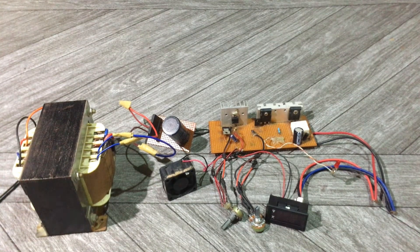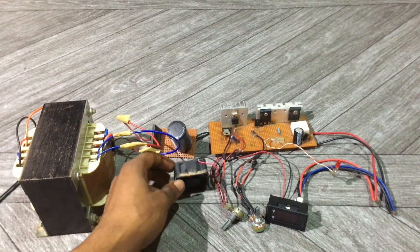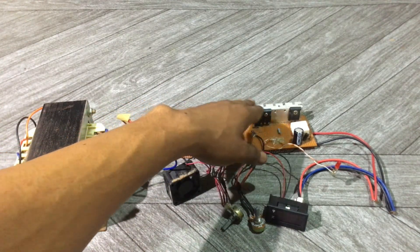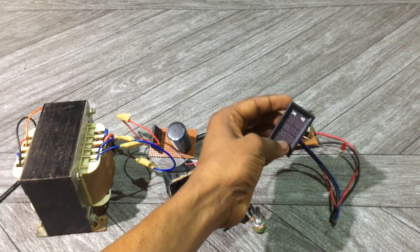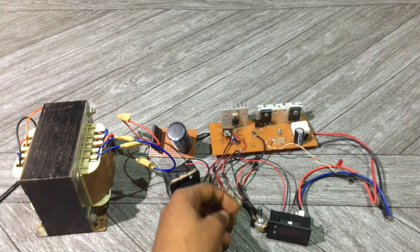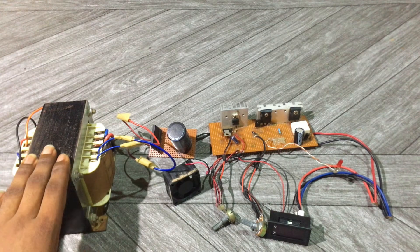Finally I've completed the workbench power supply. This is the rectifying section, and this is the cooling fan that is meant to cool the LM317 linear voltage regulator and the TIP transistor, along with this 12 volt voltage regulator. This is the voltmeter — it can measure both voltage and current. This resistor is used for controlling the voltage and this resistor is used for controlling the current. Basically this can output from 1.25 volts to 35 volts, and it is a 10 amp power supply.